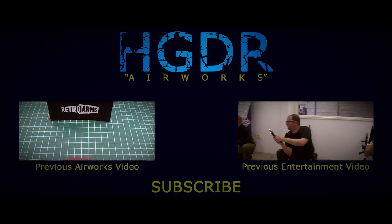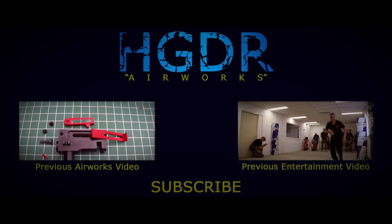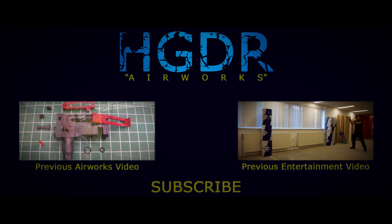This wraps up another HDR Airworks episode. I thank you for watching and wish to see you again.